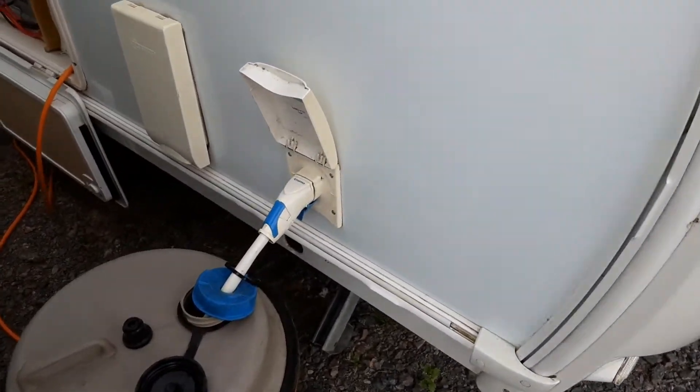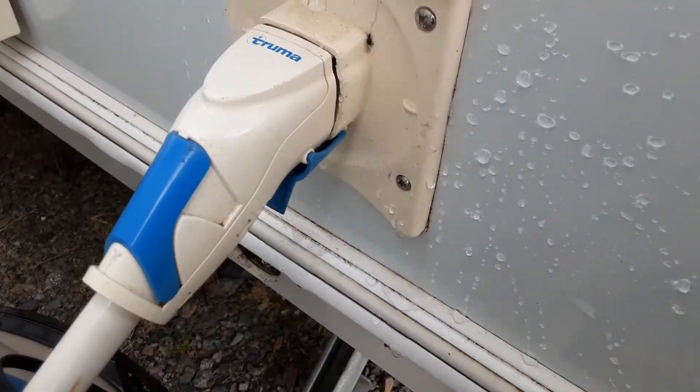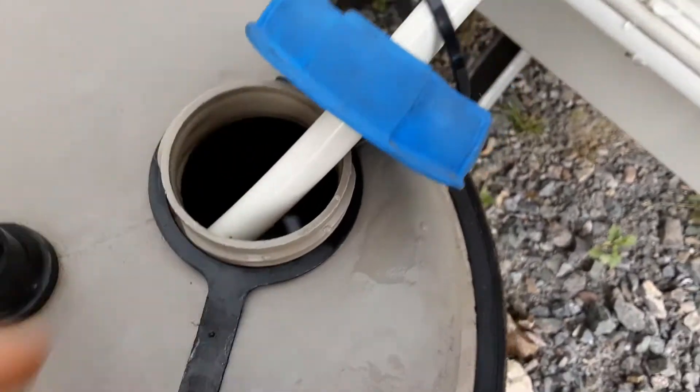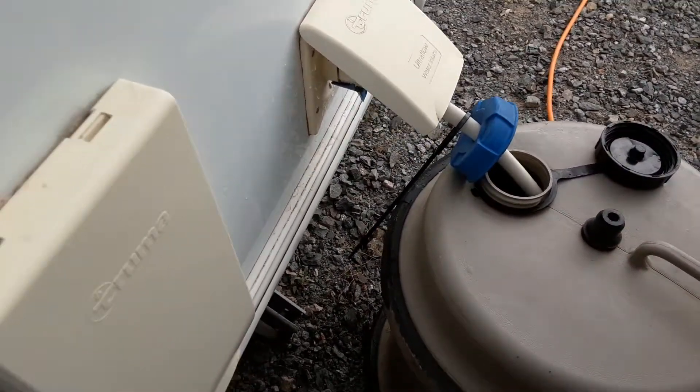Down the side of the caravan you've got your water pump connection. Release it by pulling back through the trigger and releasing it from the side of the caravan, then push it into place to connect the water system up. You've then got your pickup pipe that drops down inside the jerry can, and you need to make sure the pump is fully submerged in water prior to turning the water pump on.